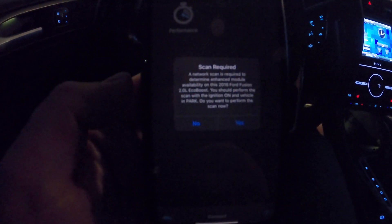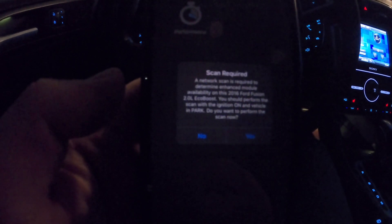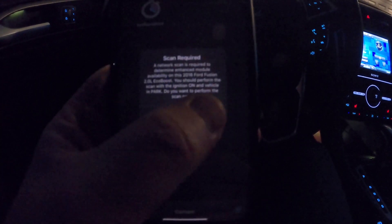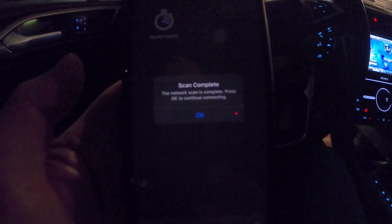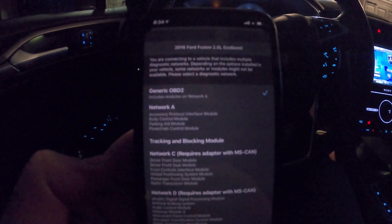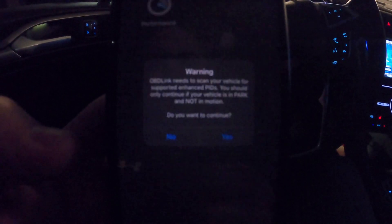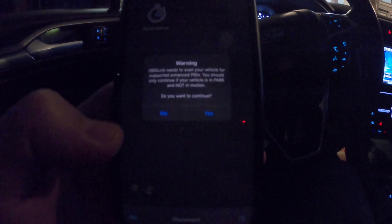I had to put my name in and register. It also didn't download the update right away - it wanted me to disconnect from the device, disconnect, and then download. Interestingly it said 'do you want to buy this module?' I clicked buy to see the price, and then it said it was free. So I downloaded the specific modules for the 2016 Ford Fusion Titanium. Scanning - you are now connecting to an enhanced network intended for diagnostic purposes only. Scan complete.